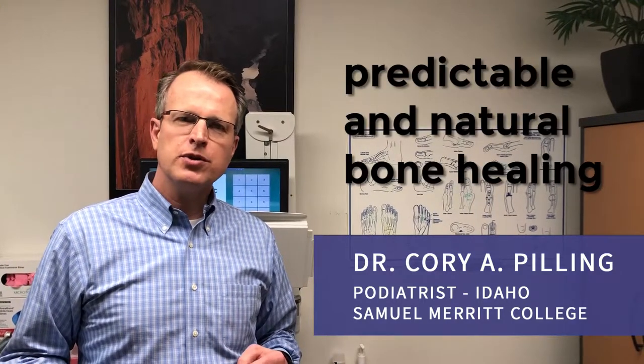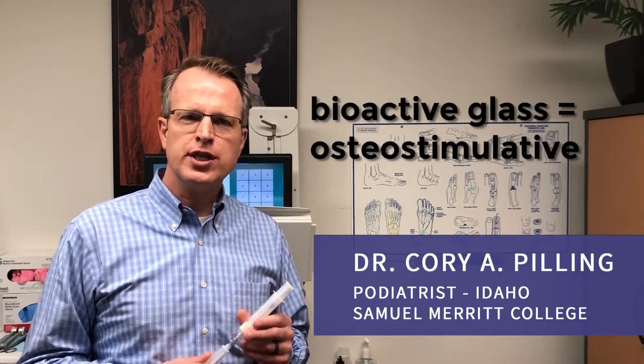I'm looking for a bone graft that can help my patients achieve predictable, natural bone healing. NanoFuse has a bioactive blast that is osteostimulative.